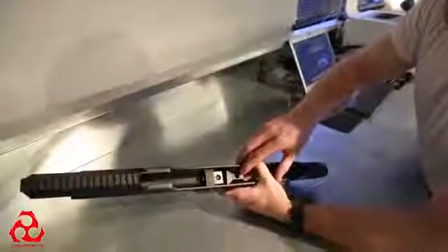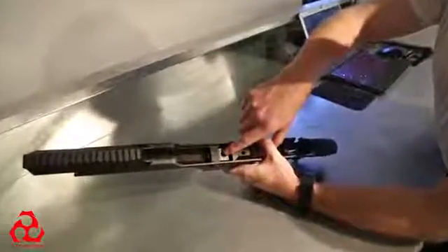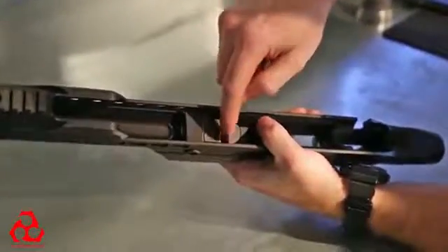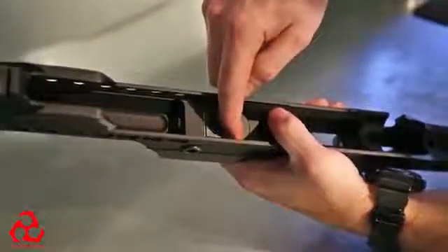This is our patent-pending recoil lug locking system. The way this system works is we have an expansion clamp right here. If you tighten this bolt on the bottom of the chassis, this clamp expands and pushes your recoil lug that resides in this channel right here into the self-adjusting half-round.